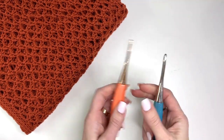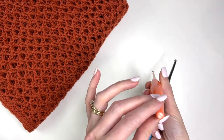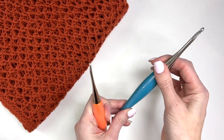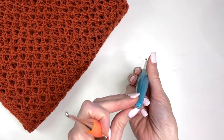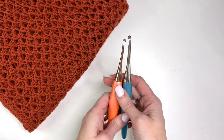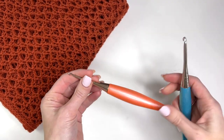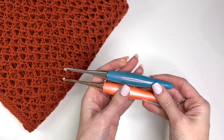You will need two hooks to complete the pattern. The majority of the pattern — the lace stitch — is worked with a 3.5 millimeter E hook. At the very end, after we've blocked the piece, we're going to go around it with a G plus, so a 4.5 millimeter. These hooks are Odyssey hooks from Furls Crochet and there'll also be links for them in the description.